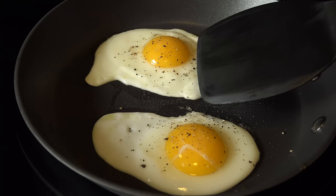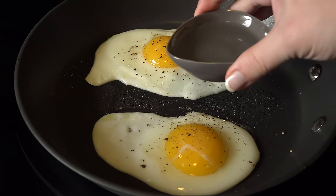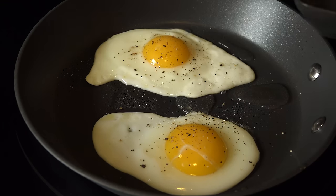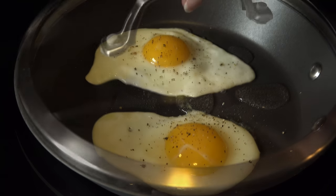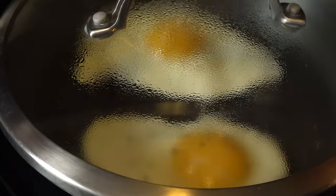This is where you'd normally go in for the flip — nope, not today, my friends. Have a few tablespoons of water handy and gently add a little to the middle of the skillet and to the sides of the eggs. Cover and turn the heat up ever so slightly. You'll see steam starting to form on the lid.